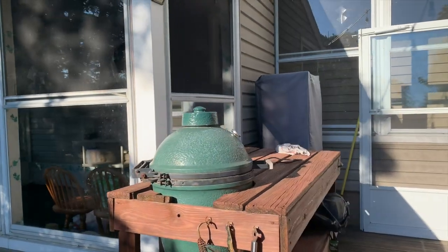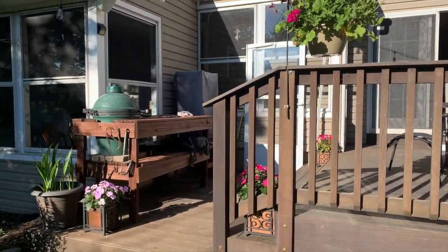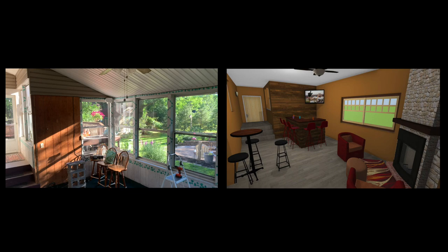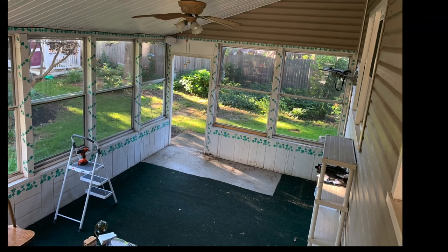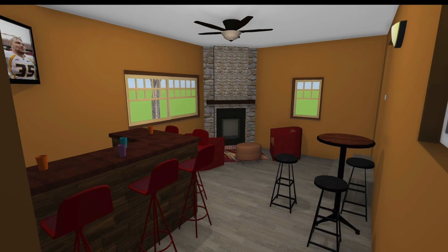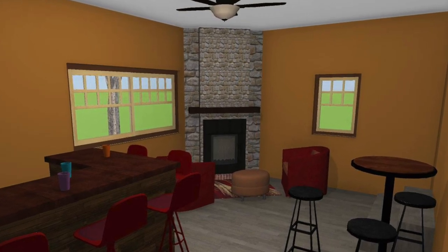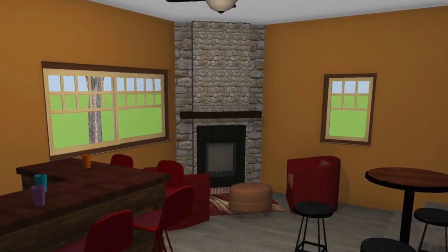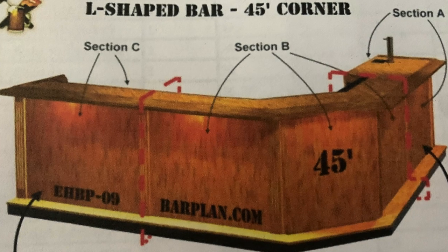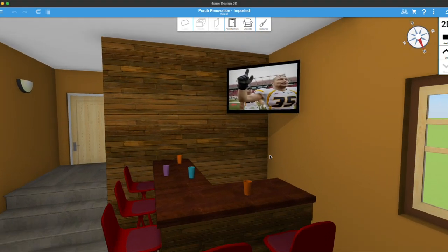I'm going to be doing some of the work myself, but a lot of this stuff is outside of my wheelhouse, so we've hired a contractor to come in. He's going to do the structural stuff, some of the demo work, and give it a rustic modern kind of look. For the fireplace, we're having another company come in and install it since it's going to be a gas fireplace, but then I'm going to do the stonework around the surround and build a hearth. I've actually already built a mantle. The bar is another thing I'm going to be working on myself, and I have ideas for doing an accent wall made of reclaimed barn wood.